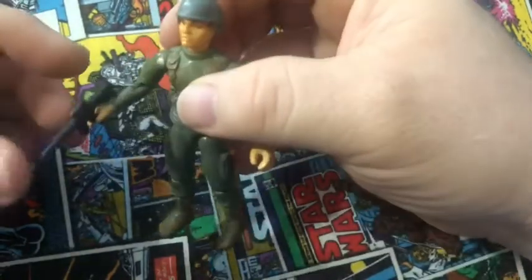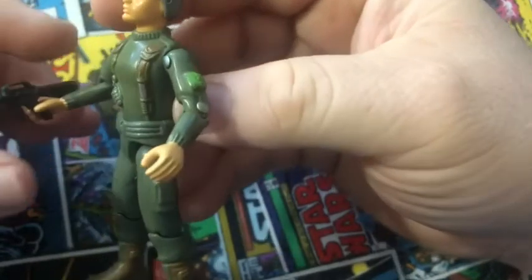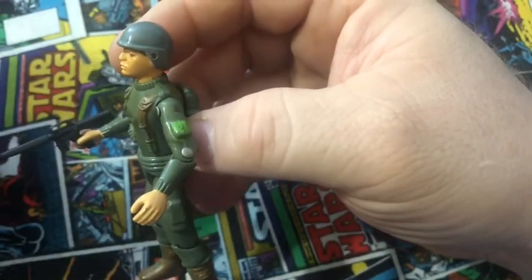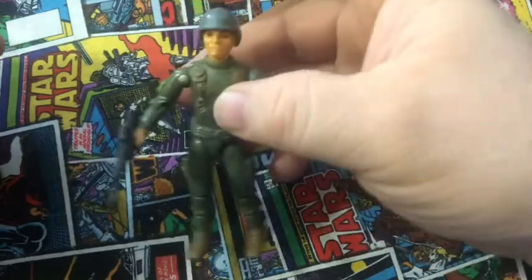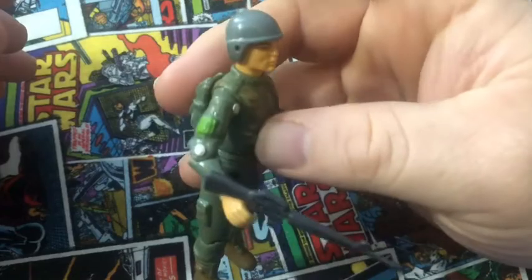Now, I have a gray helmet on him, which is an accessory pack helmet. I do not have a standard green one for him, but the green ones are relatively harder to find. One day I'll be able to get a hold of one and get rid of this abomination that is an accessory pack helmet.